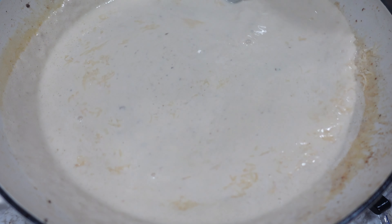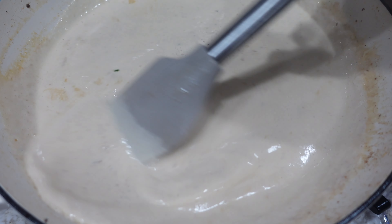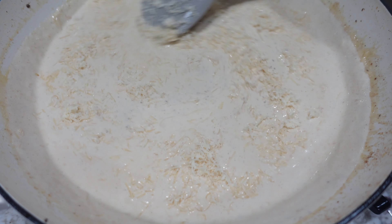Once I got my cheese added I'm going to give this a nice mix. Add a little bit of cheese at a time — try not to add it all at once. I got some mixed in and then went ahead and added the rest of it.